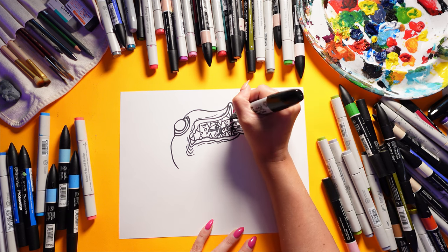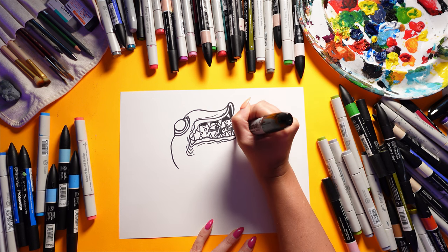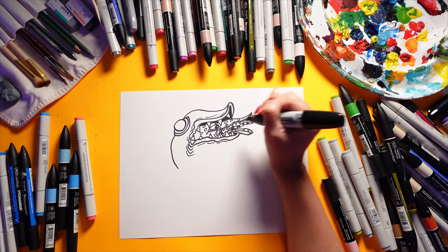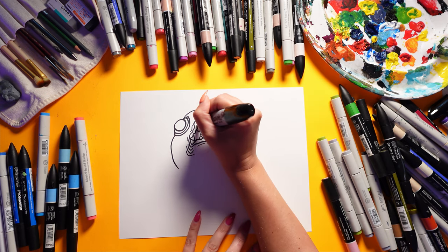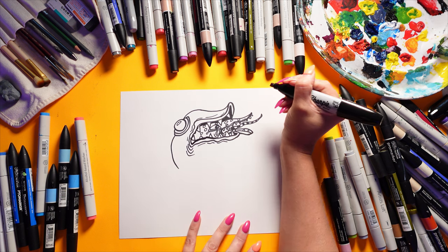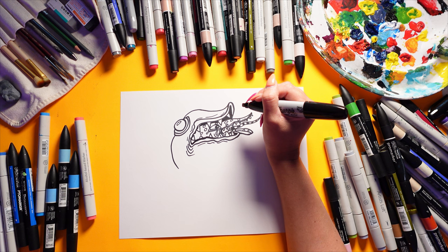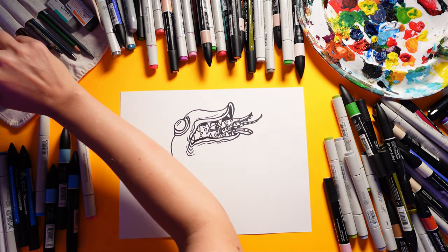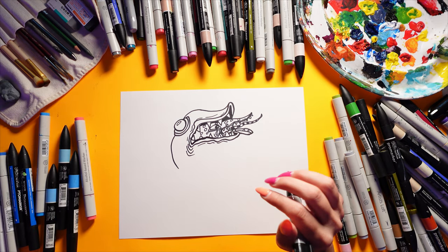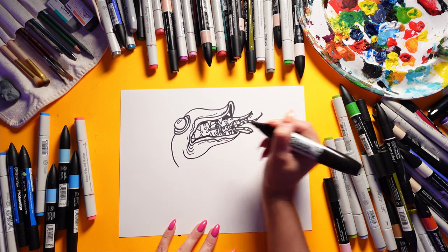I'm going to finish up the main mouth — the big mouth — by coloring in the dark of the mouth black and pulling the back side down. Then I'll add a little shiny spot on that eye. Now we're ready to bring down the rest of the body — starting over here, curving it up and in.